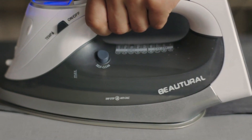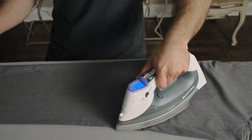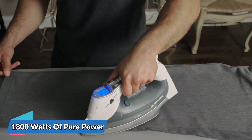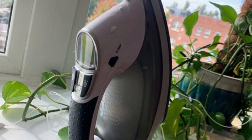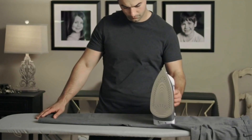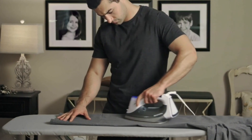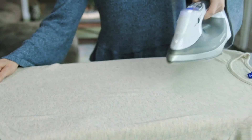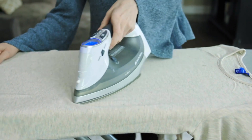It packs a huge list of features, including an LCD screen, fabric presets, water spray, steam bursts, and 1,800 watts of pure power, so no fabric in your home is too tough to iron. This iron also has a wrinkle remover feature, making it easy to get rid of stubborn creases. The precise and easy-to-use temperature controls allow you to set the ideal temperature for any type of fabric. It also features an auto-shut-off function that ensures safety in case you forget to turn it off.